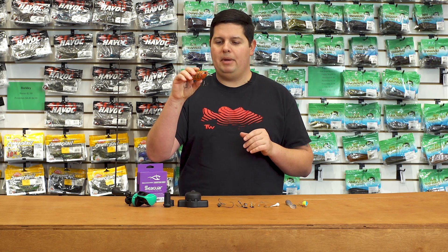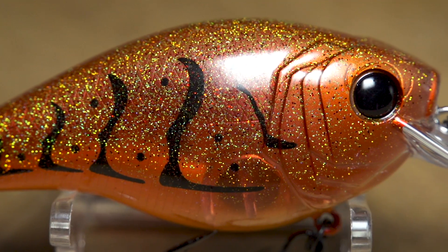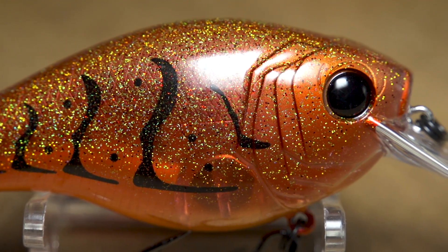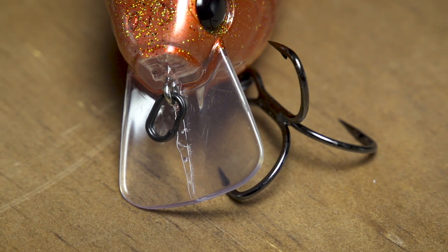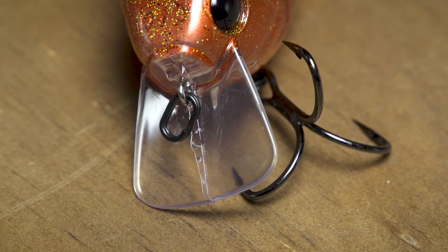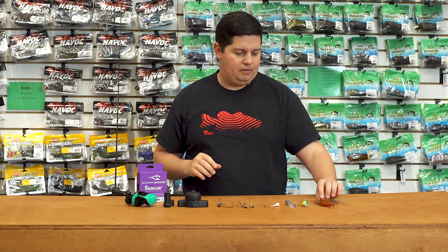I love the silent versions because I feel like they trigger those bigger bites from more wary bass. Like all the Sixth Sense products, you can see the phenomenal paint jobs — they're almost like custom-painted crankbaits. They come with black split rings and EWG-style treble hooks, so these are tournament-ready right out of the box. Check out the new Mini Mag from Sixth Sense.